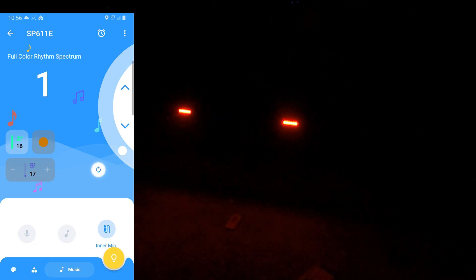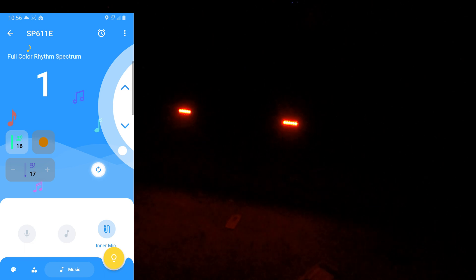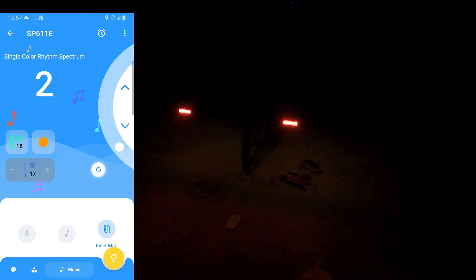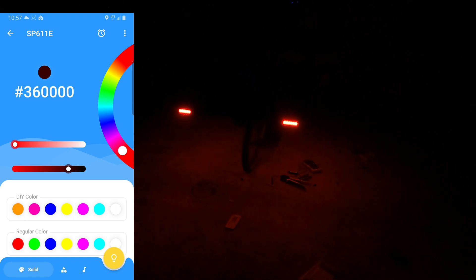The last feature is the music mode — you make a loud noise and it lights up. Yeah, that's definitely cool! Let's see how she holds up beating down the road over time. All this stuff can be found down in the description below. Have a great night guys — take it easy, watch out for the blue pill smokers, they're crazy!